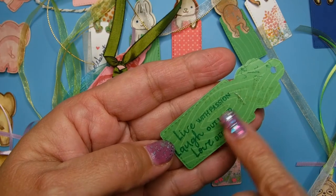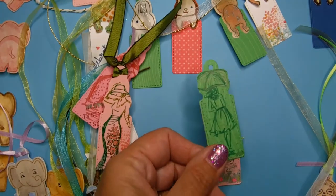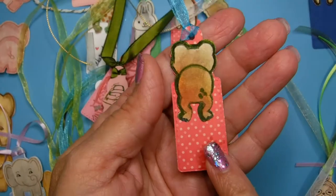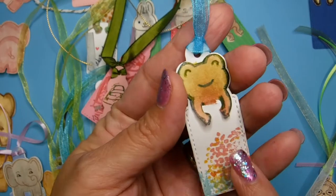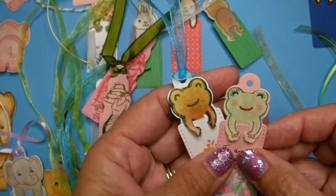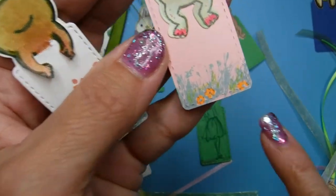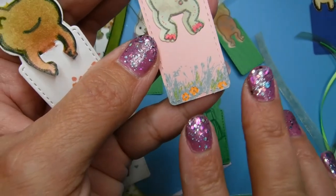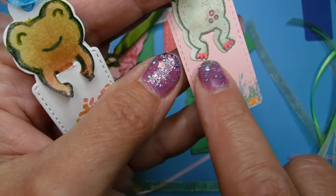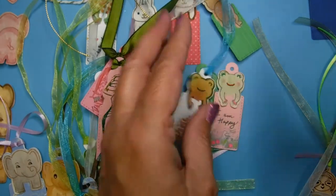This one says 'live with passion, laugh out loud, love deeply,' but you can take these bookmarks and use them in as many ways as you can possibly think of. Look at the different paints and flowers. You can take their eyes and modify them — this one says 'I am happy' and it's got little flowers. I used Sharpies for these flowers, and the same thing with the little red feet. A lot of frogs have little red feet and the wildest colors — I actually like frogs a whole lot.